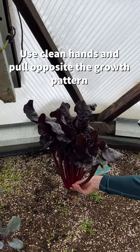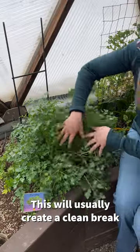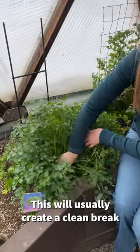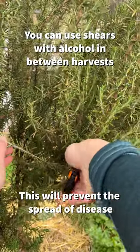To avoid post-harvest issues, we recommend using clean hands or gloves and simply removing the stalk or the leaf by going the opposite direction of the growth pattern. This will usually give you a clean break. Or you can use shears with alcohol in between each harvest to avoid spreading disease.